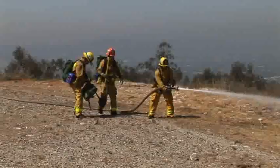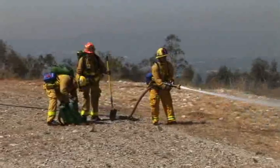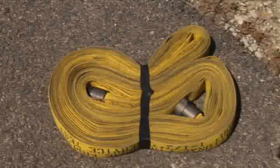The last hose member will monitor the remaining length of hose, calling out 10 feet, 5 feet, hose. The nozzle member stops its forward movement upon hearing 'hose' using a circle roll.